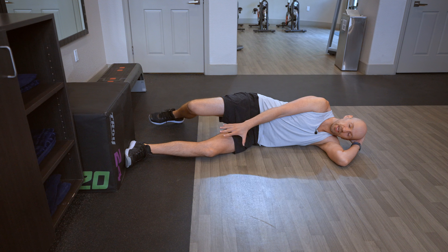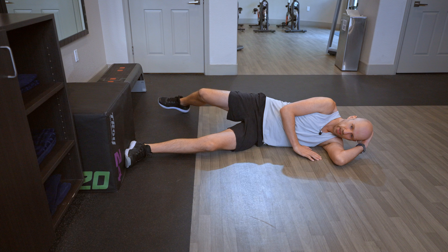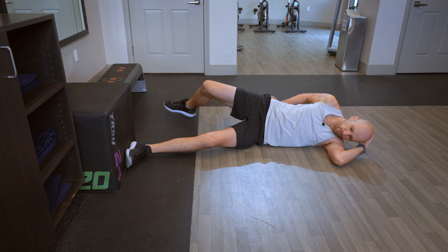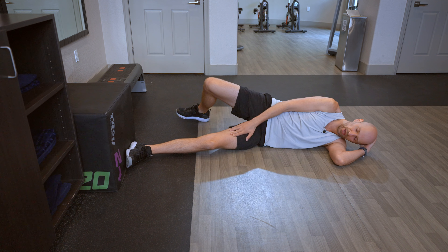From here, keeping the foot contact, you're gonna breathe in, step forward, exhale, step back. Inhale forward, exhale back. I'm rolling over that front foot, or that down leg.